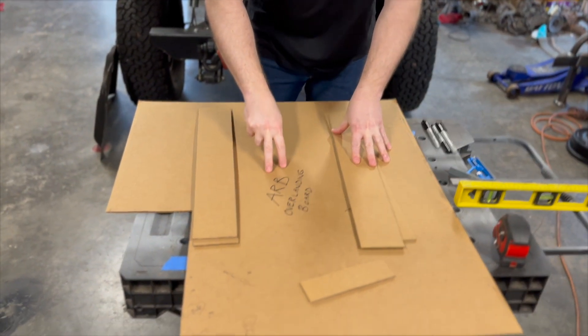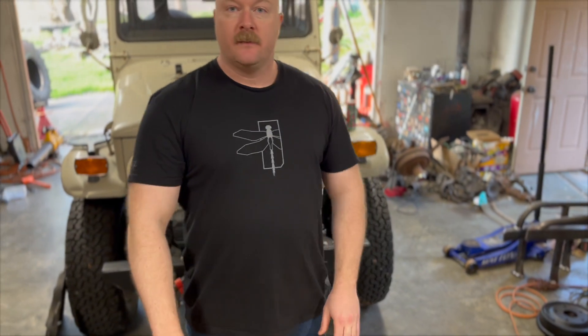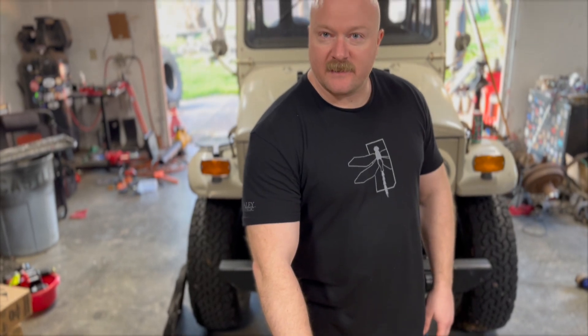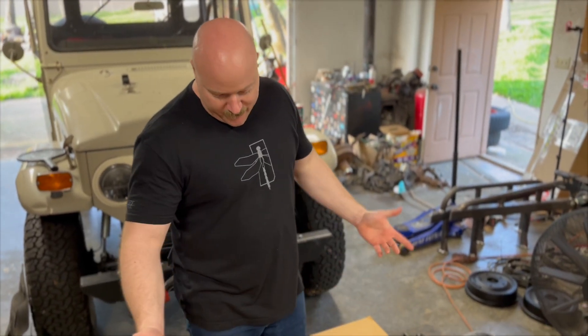This is ARB Overland cardboard. Now this cardboard runs about $50. I wrote that by hand. That's my handwriting. It's not really ARB — that's a joke.